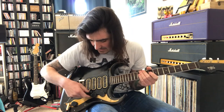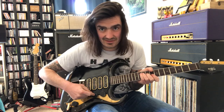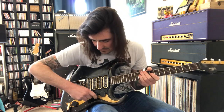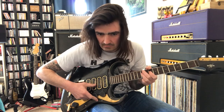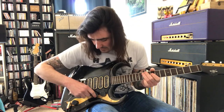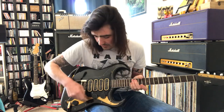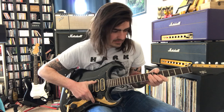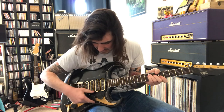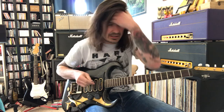Pickup number one is very high pitch and nasally — I believe that's the back pickup. Pickup number two does have its faults in the circuit; it probably needs a clean. Pickup number three — it's almost like one goes in phase and one goes out of phase, to my ears anyway. I found a decent sound on number two on the B circuit.